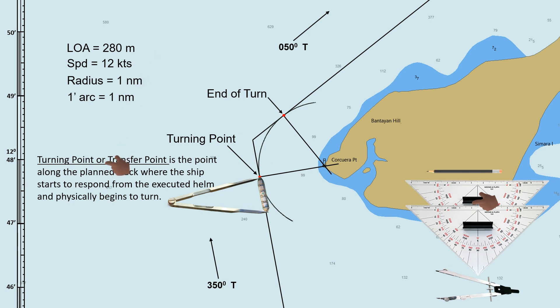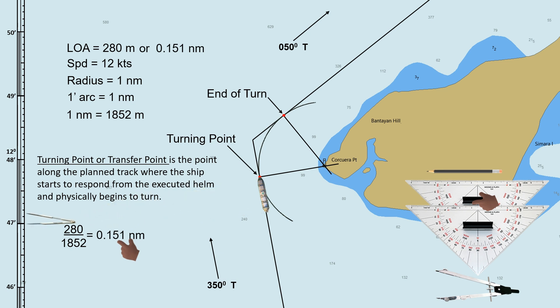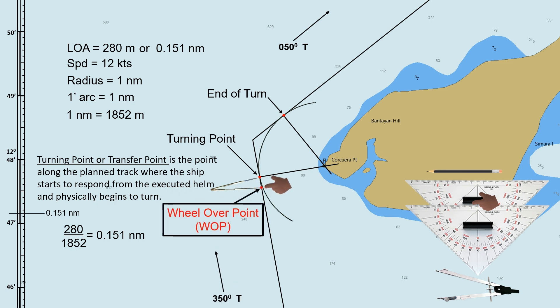To convert it, divide 280 by 1852 — because one nautical mile is equal to 1852 meters. The ship's length in nautical miles is 0.151. Use the latitude scale to measure 0.151. Measure the distance from the turning point along the planned track — this point is now our wheel-over point. In this scenario, when we reach the wheel-over point, we will execute helm to starboard.